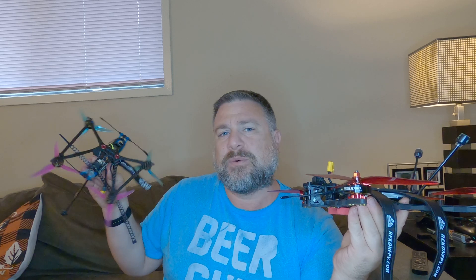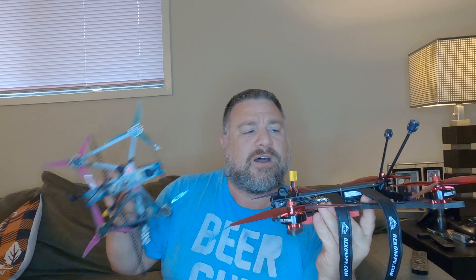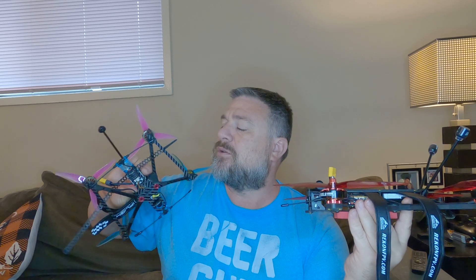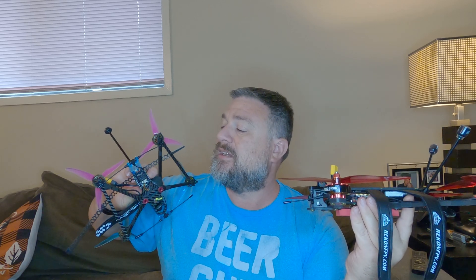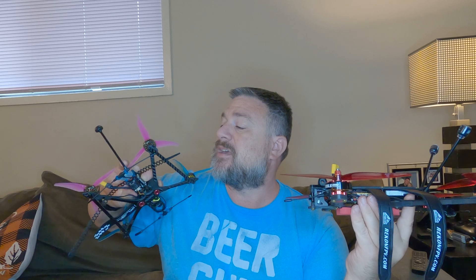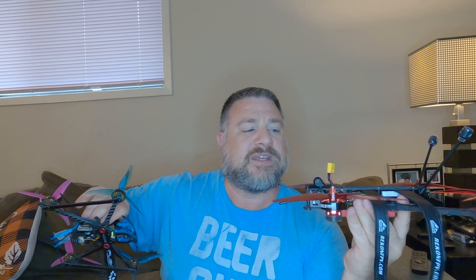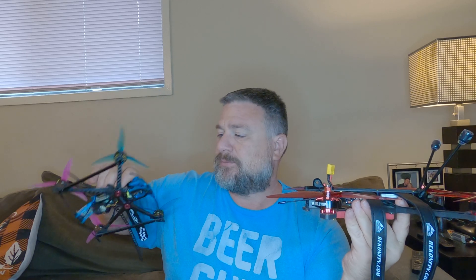It also seems like with this air unit it gets better range than my other one with the Vista. I've run this at less milliwatts and haven't lost reception going further than I've gone with my Recon 5 and the Vista. I don't know if the Vista is getting hot or overheating, or maybe the antenna mount is a little loose and vibrates more — but this one definitely gets better range.